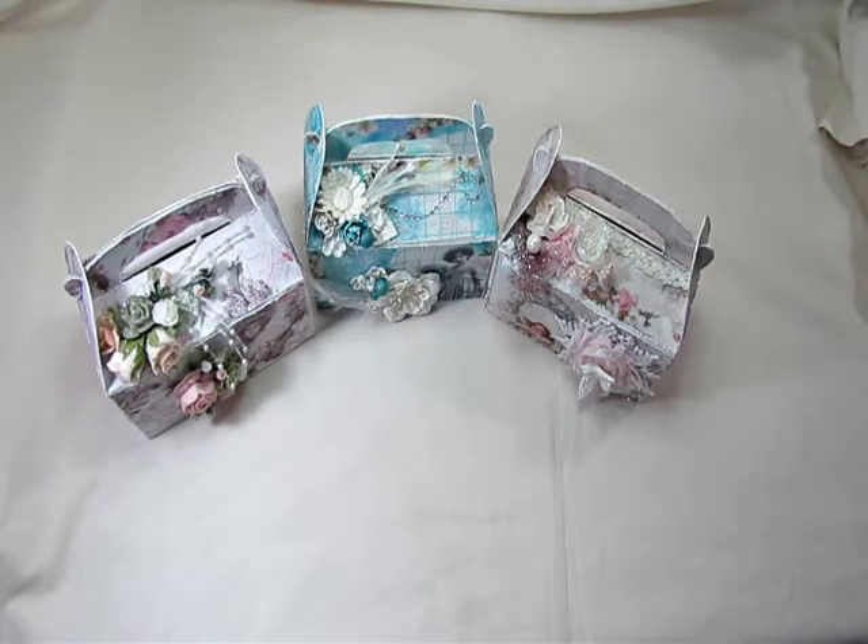Hi everyone, it's Bonnie here and today I'd like to share my design team project for Kitty Scrap Post, which is now on Zibbit. Louisa carries digital printable kits in her store and the kit I used for these boxes is called Angelic Christmas. There are a couple of different themes and colors that I just couldn't decide on using, so I chose three of my favorites.